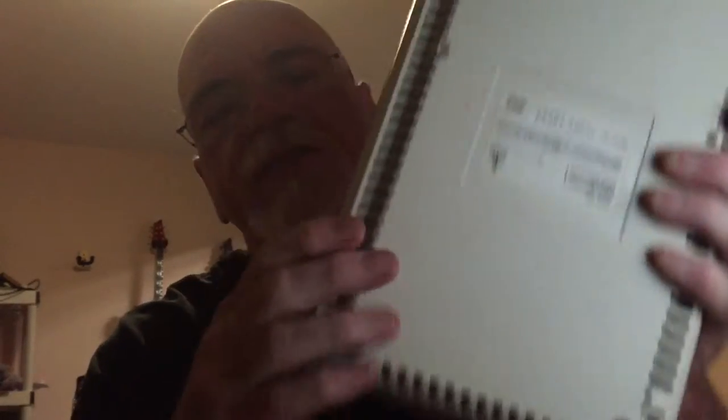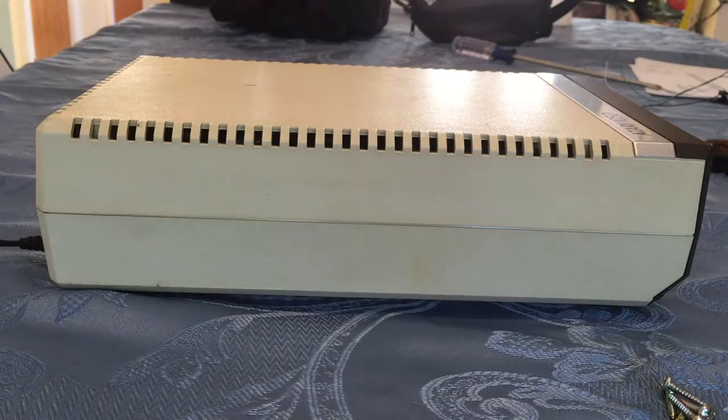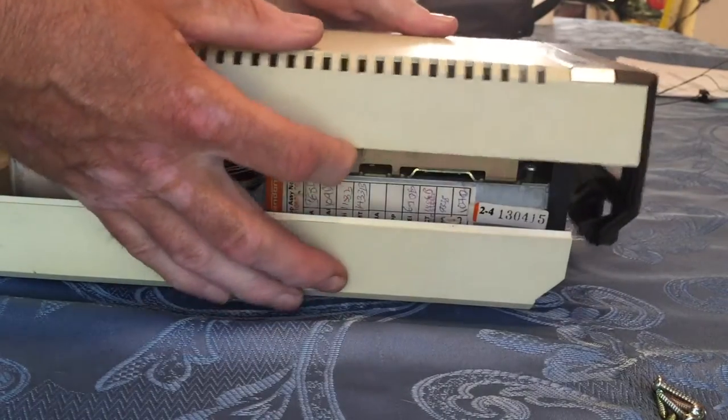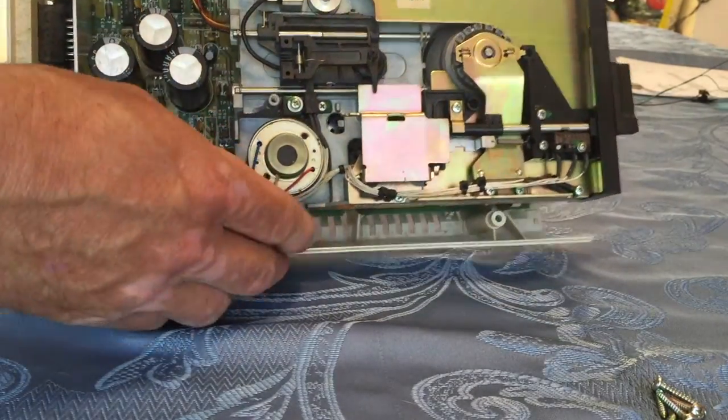The first thing we're going to do is take apart the Atari 1050. To do that we need to remove six screws from the bottom — four are deeply inserted in the corners and are Phillips screws, then two screws right underneath the black cowling in the front. The black cowling comes off with the cover. So with the screws out, just lift up, slide forward a little, and off comes the cover.